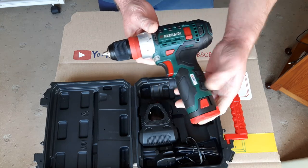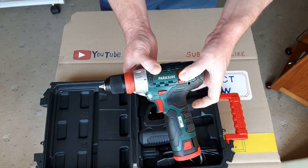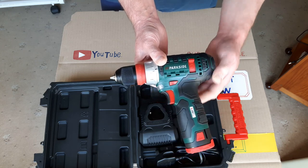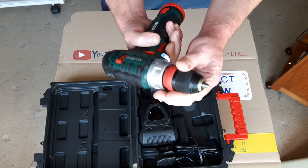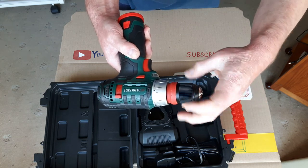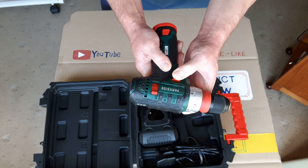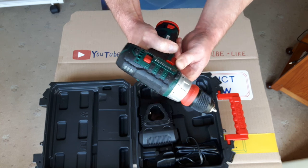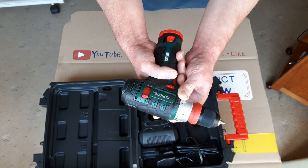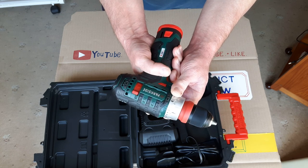Here's the actual drill. You've got the speed selector on the side — that's for the lower speeds, like using it for the screwdriver function, or the second speed for the higher speeds when using it as a drill. You've got a quick-release chuck there. You've got direction — forward or reverse. Forward for normal drilling, or you can lock it in the middle so the button is off, and reverse for undoing screws.